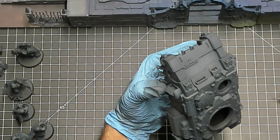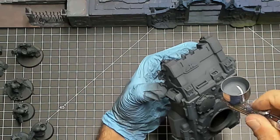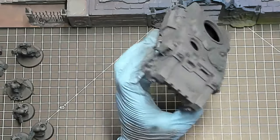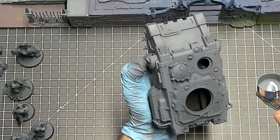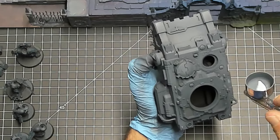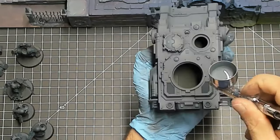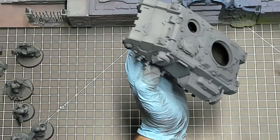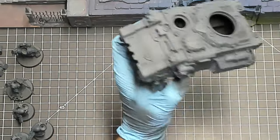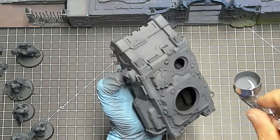At the start of my command phase I select one of my three Mission Tactics, and until the start of the next command phase that tactic is active and its effects apply to all units with this ability. Each Mission Tactic can only be used once per battle. In a normal five-turn game you'll have two turns where you don't get one at all, so you want to make sure you're picking the right ones at the right time.